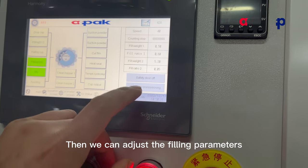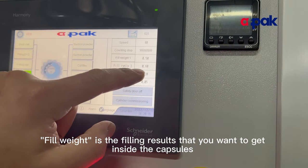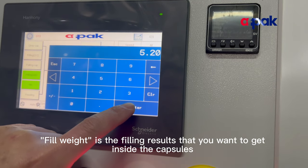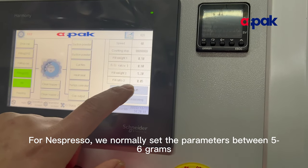Then we can adjust the filling parameters. Let's take Nespresso as an example. Fill weight is the filling result that you want to get inside the capsules. For Nespresso, we normally set the parameter between 5 to 6 grams.